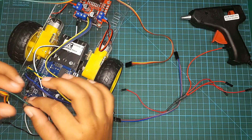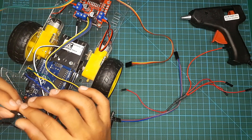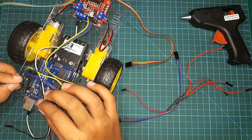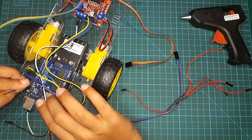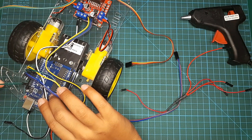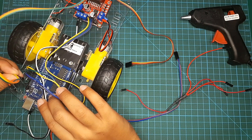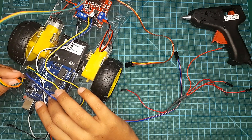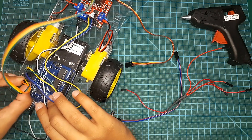Now I'm going to connect the ultrasonic sensor to the Arduino board. I'm going to take the green jumper wire and connect it to ground. Then the trigger pin connects to pin 12, and the echo pin connects to pin 13 on my Arduino board.